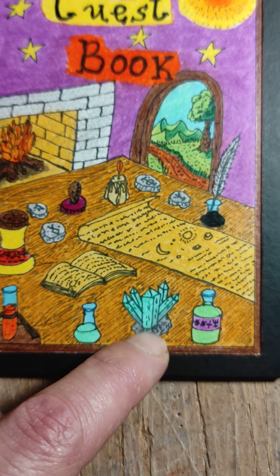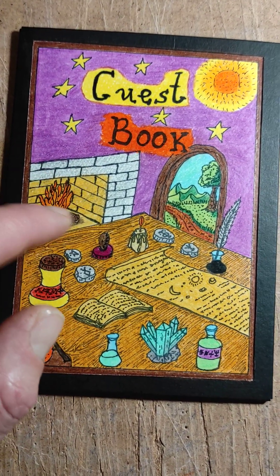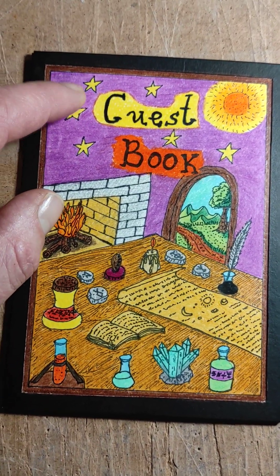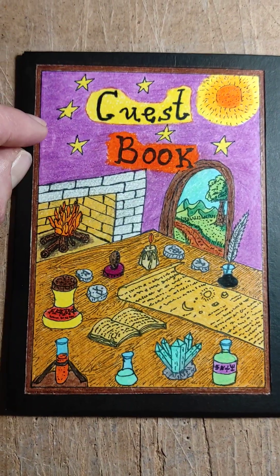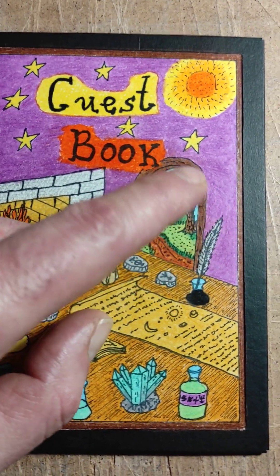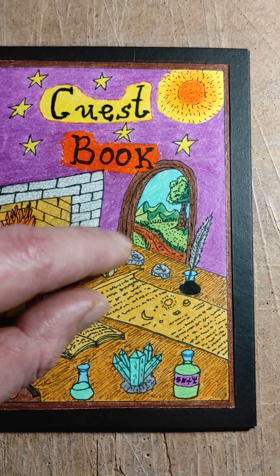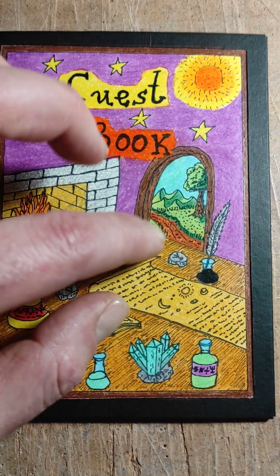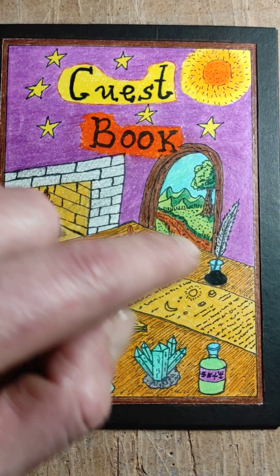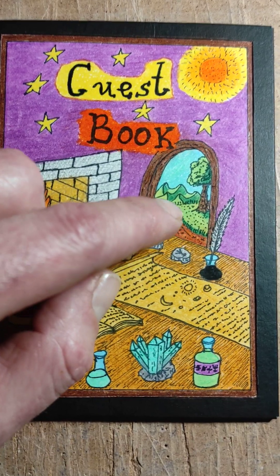It wasn't that hard to draw this one. The fireplace was part of the original design, like this sun. Kim wanted to add these stars, so I added them also. And I decided to improvise, as Kim told me that I can improvise. I wanted to have a little bit of a view outside, so this is a kind of door from where the magician sees the mountain view outside.